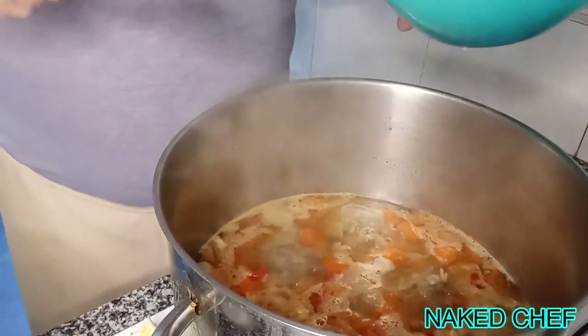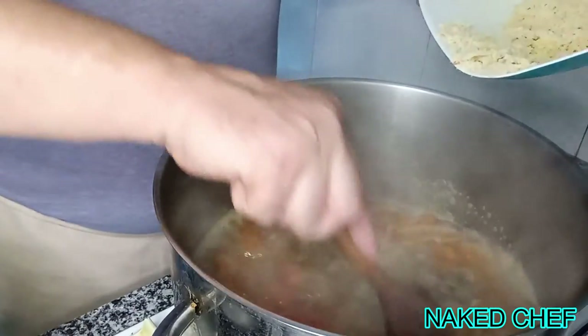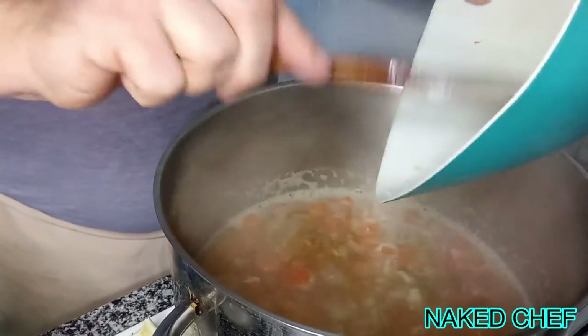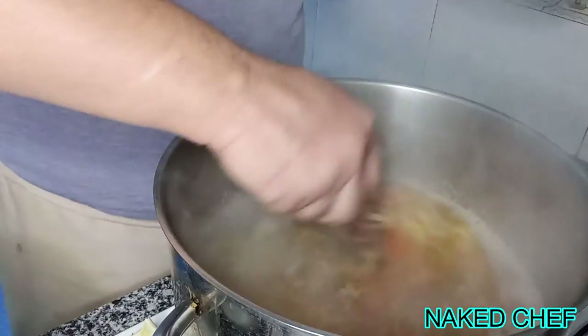Now bring the soup to the boil and add the grated pasta — not cheese, but pasta — that I made fresh at home. Once the soup is boiling, you can put the grated pasta in. It will basically thicken up the soup and make it even tastier.